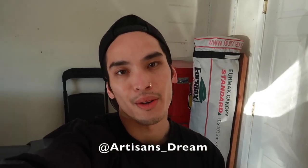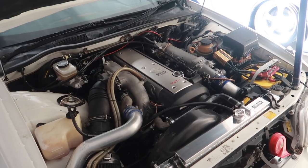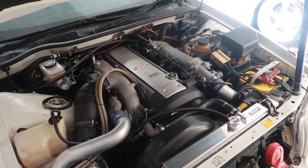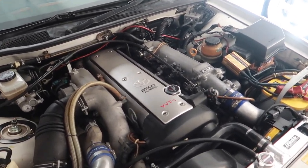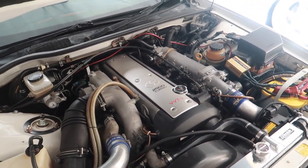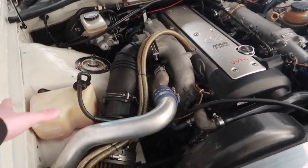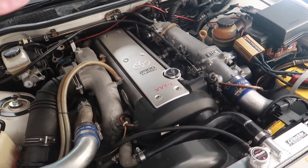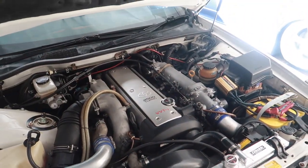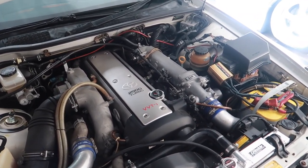Welcome back to the channel — hit the subscribe button if you're new, that'll help me out immensely. Today we are finally doing some fueling upgrades on the Mark II. For those new to the channel, this is my JZX100 Mark II Tour V 1997, purchased from the Japanese auctions back in August of 2022. Within those five months I did meticulous maintenance — air, plugs, wires, changing all the fluids, cooling upgrades — and it's running phenomenally. Now we are finally attacking the fuel pump and fuel filter.